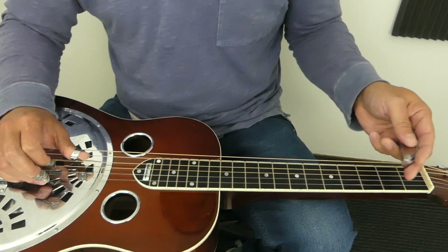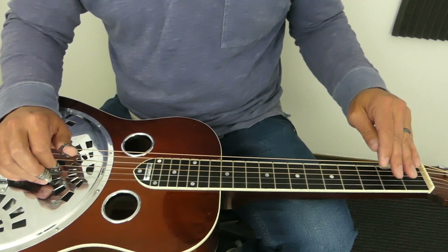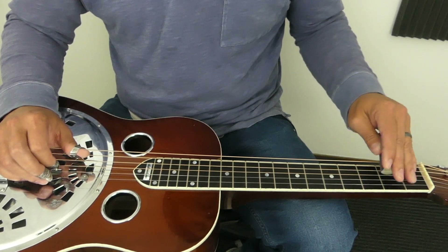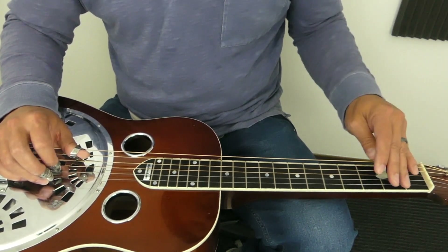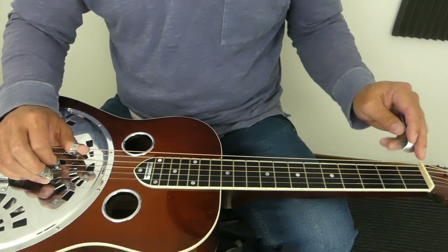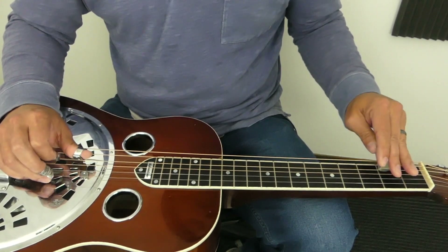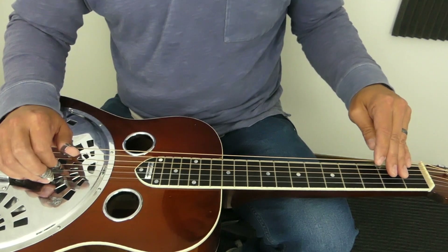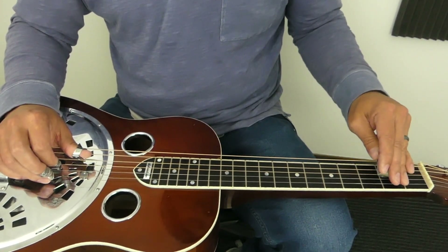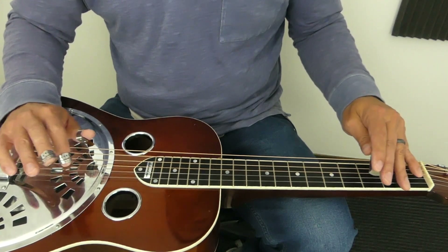My left hand is as relaxed as possible. You can do a thing where you just come straight back, or I'm kind of doing a little bit of an in-between — I'm lifting off a little bit and pulling back on the string. It's kind of a mix of lifting straight up and not lifting up at all. You hear I get an extra noise that's not that pleasant if I just pull straight back, so I do lift off a little bit as I'm pulling back.